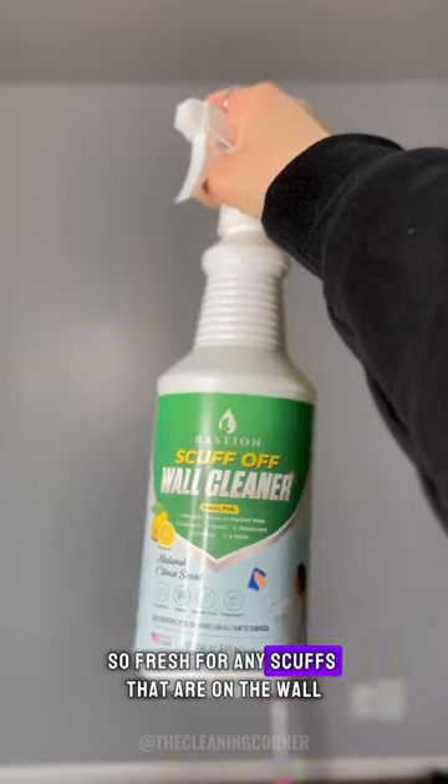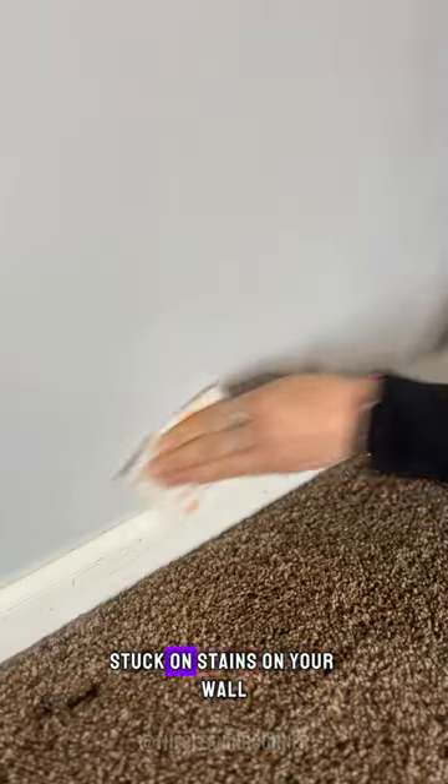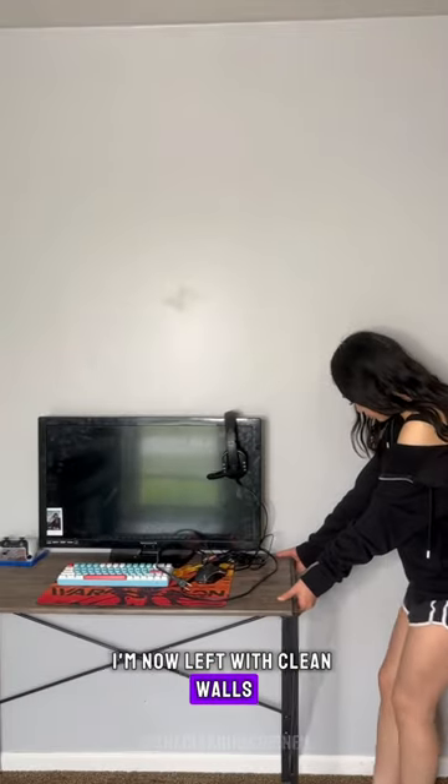For any scuffs that are on the wall that the mop and bucket can't get off, I'm going in with the Scuff Off wall cleaner by Bashin and an eraser sheet. This duo is hands down the best at getting out any of those tough stuck-on stains on your wall. I'm now left with clean walls and a fresh scent that'll linger around for hours, that will have guests asking how the heck it smells so good in here.